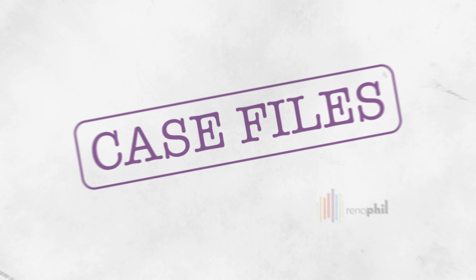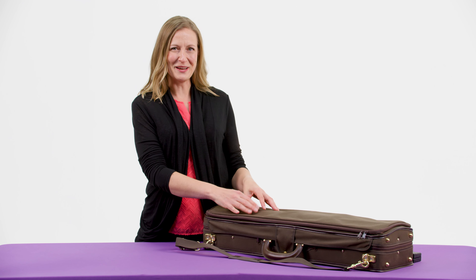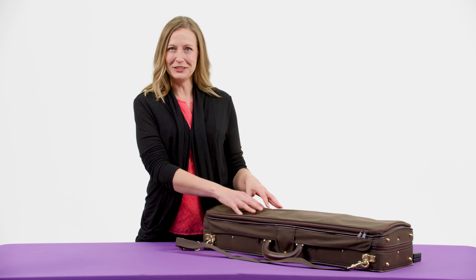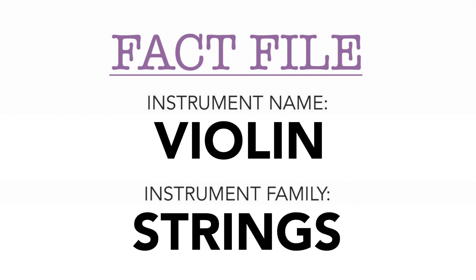Hi, I'm Heather, I play violin, and this is Case Files. I want to show you my case, the instrument inside, all the secret compartments, all the hidden pieces, and finally how the instrument makes its sound. Let's take a look.